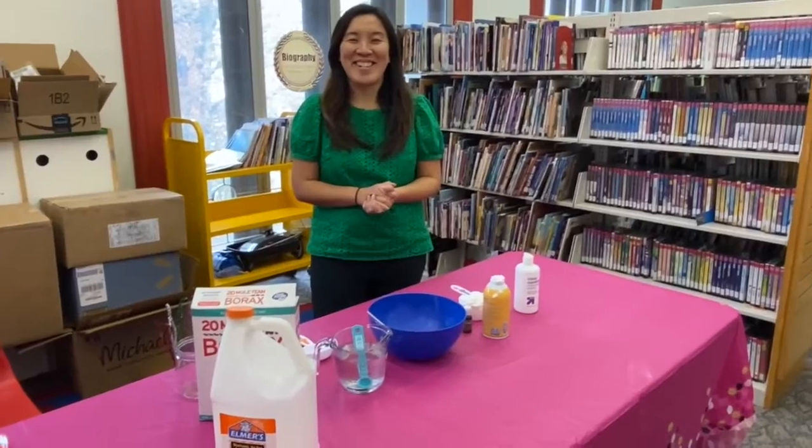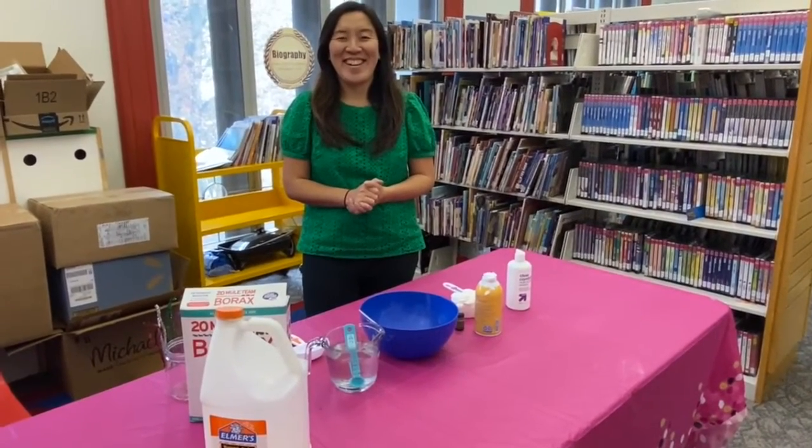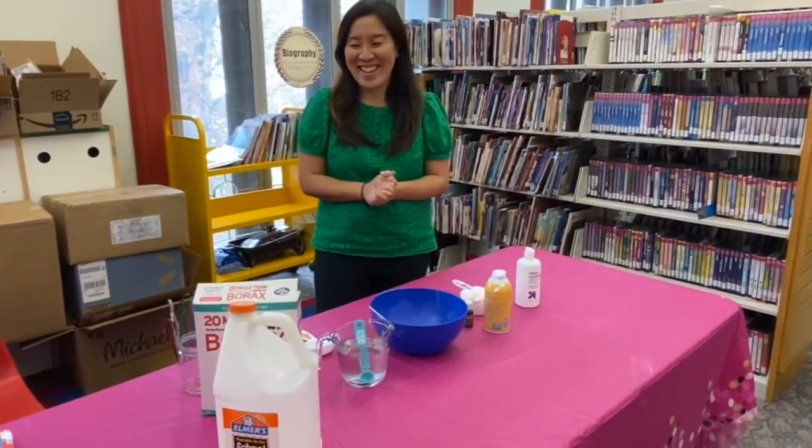I like sweet potato casserole. That's one of my absolute favorites. Sweet potato sounds good too. And don't forget pie. Sweet pie is the best, I think.